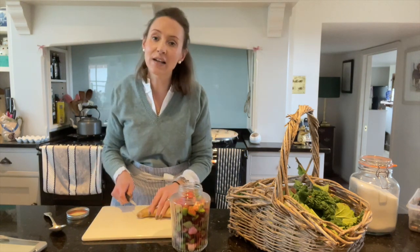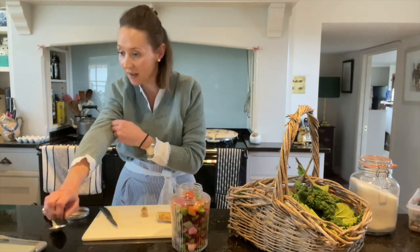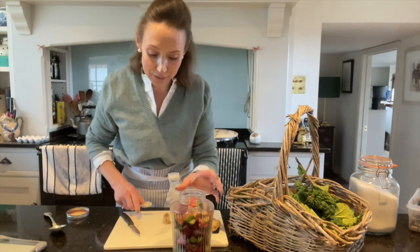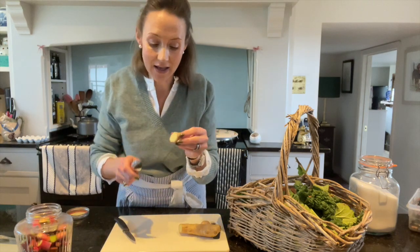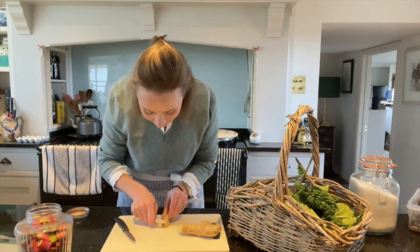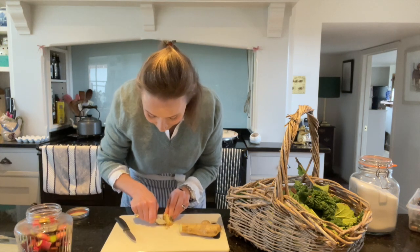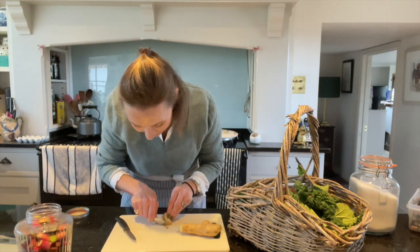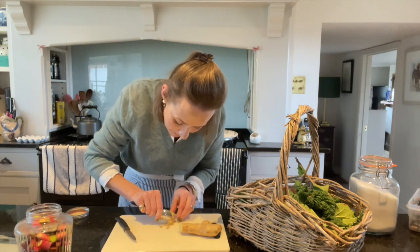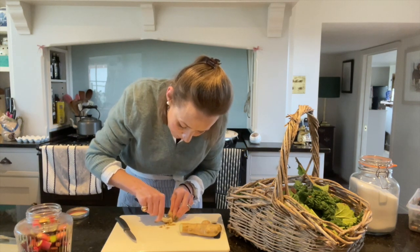I've got some ginger — ginger's totally optional but I actually think ginger and rhubarb work really really well together. You don't have to peel your ginger but this is how you do it using the back of a spoon. It's a bit of a fiddle. Just scrape that off and that is the best way to get the skin off your ginger.